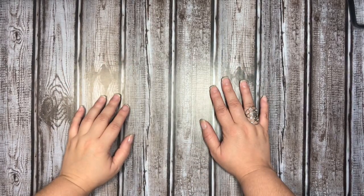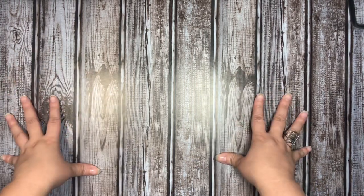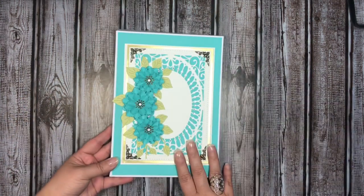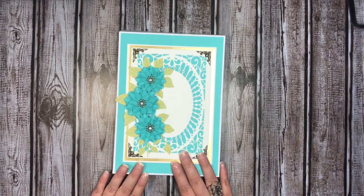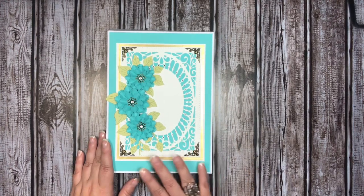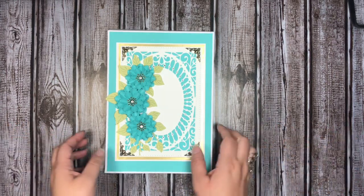Hey everyone, it's Monica scrapping for joy. I'm back to share a handmade card. Last week you guys saw me share this box for my stuff it collab, and I also showed it during my deep dive feature series on the box itself. So I created the coordinating card that goes with this box — I basically took the layout from the decoration on the outside of the box and made it into a card.